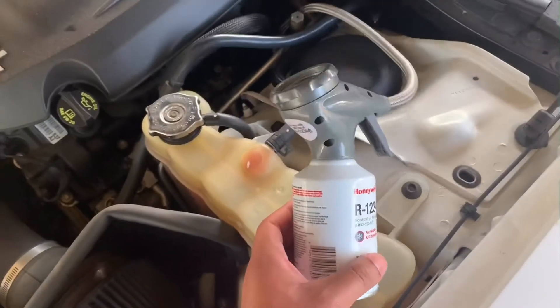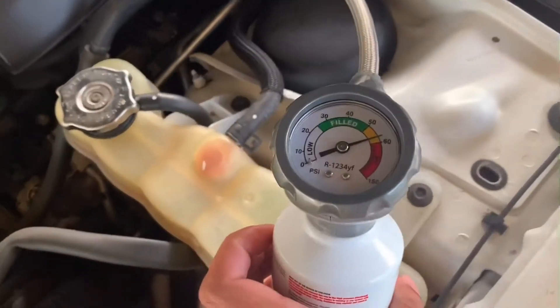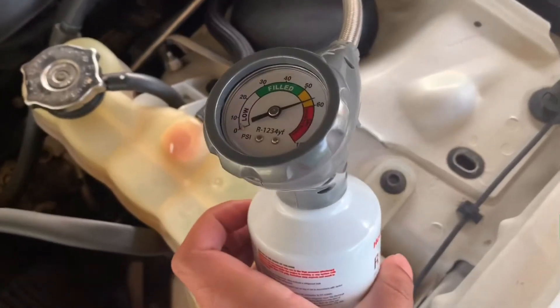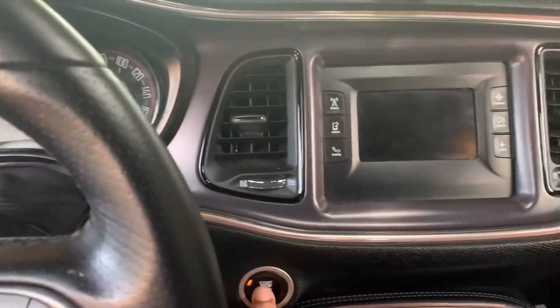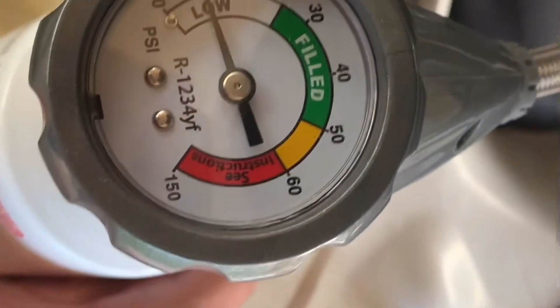So now we're going to turn on our AC full max cold air to check the pressure before we start, to see where it's at before we start recharging. So you're going to put your AC on full blast. I got my AC on full blast — it's going to tell me where it's at. See, it's very low.